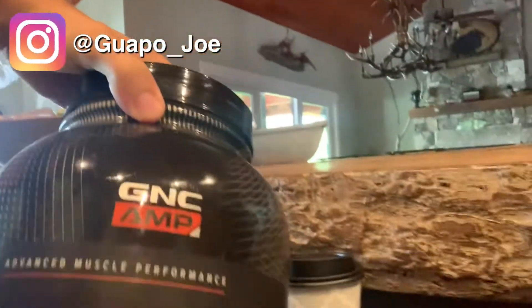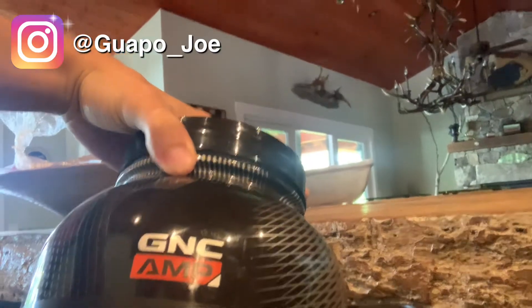YouTube, what's going on — this is a quick guide to Guapo's anabolic protein oatmeal. We have the oatmeal right here. My ingredients for this, my favorite recipe: cinnamon, baking cocoa, and Oreo cookies and cream whey protein powder.